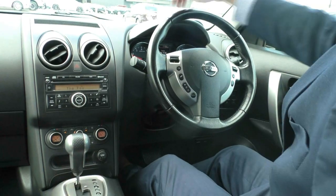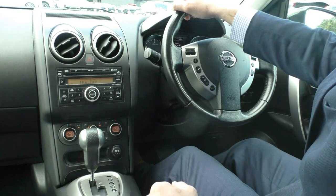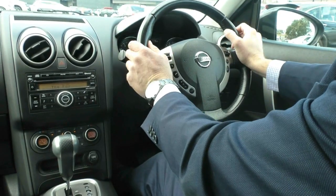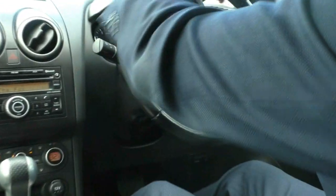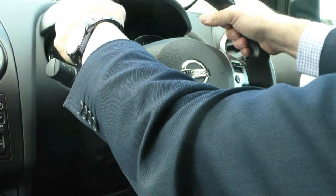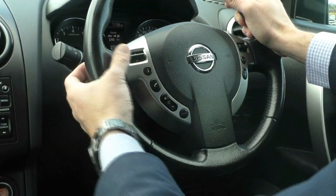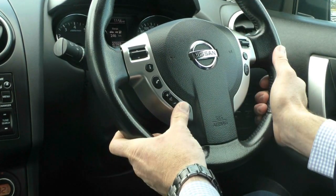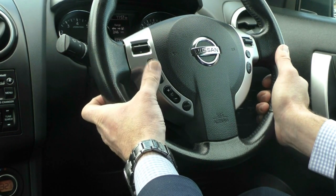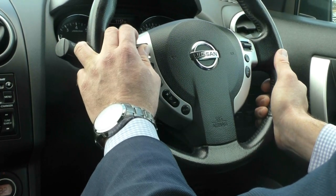Inside the Nissan Dualis, one thing I always like to touch on is how roomy and spacious the car is. Looking at the steering wheel — a nice leather-wrapped steering wheel with a firm feel for great grip and drivability. Everything is very simple: we have radio controls to adjust volume, and a pickup button for Bluetooth, and controls to adjust the radio station.